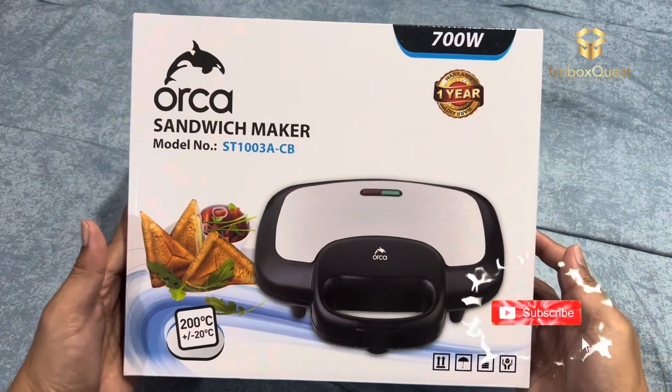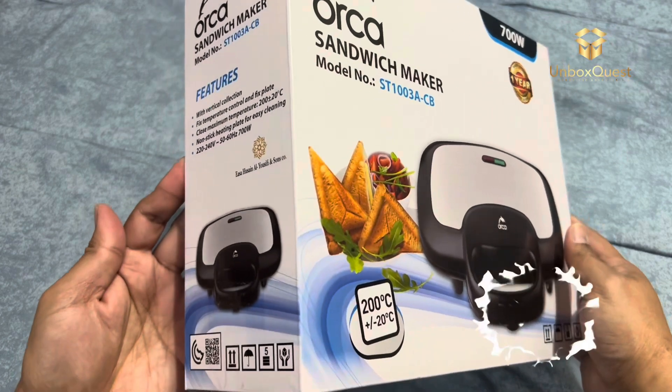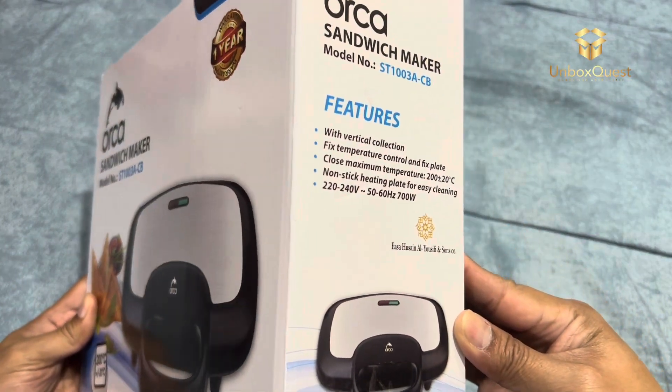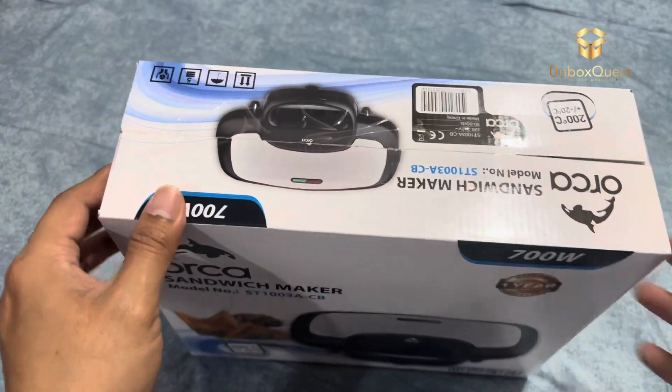Hey there, foodies! Welcome back to Unbox Quest. Today, we're diving into something truly unique: the Orca Sandwich Maker. Yep, you heard that right. We're about to embark on a culinary adventure, so buckle up.